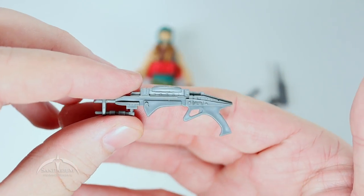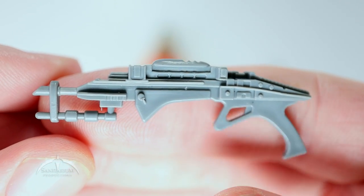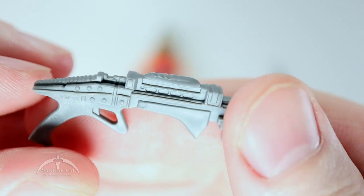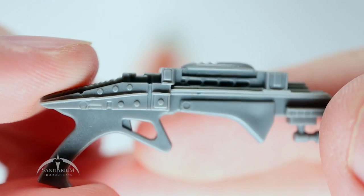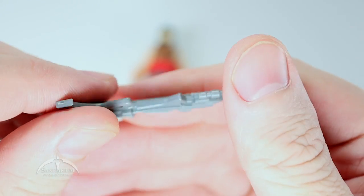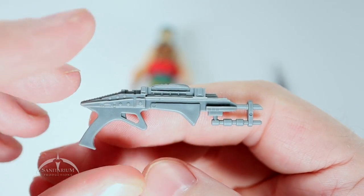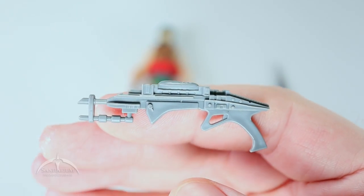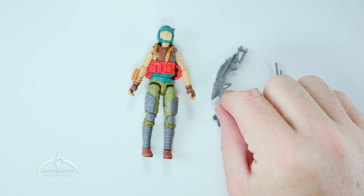And lastly, we have this crazy ray gun thing. I've got no idea what this thing is supposed to be, but it looks pretty wild. Cool detail work on it, and the top has some really interesting details — some nice rivet things on it. It very much reminds me of that crazy red gun that came with DJ. As part of the convention set they actually released a whole bunch of these Battle Force 2000 weapons in a different color scheme.